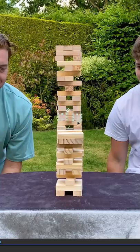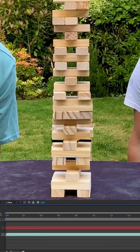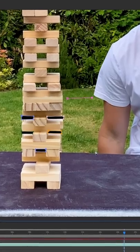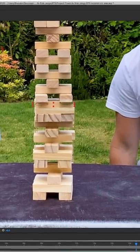I cloned some of the bricks from the larger set and brought them down so they covered the top of the foreground Jenga set. Next, in all the gaps in the foreground Jenga set where you should be seeing grass, I cut them out. I then created a mask around a section of grass and dragged it over to the Jenga set, dragging this layer to the bottom, meaning we can now see through all the gaps in the Jenga set.